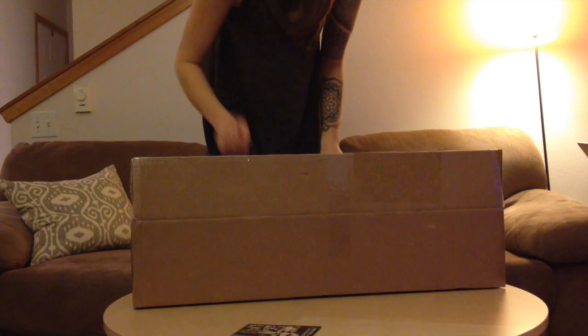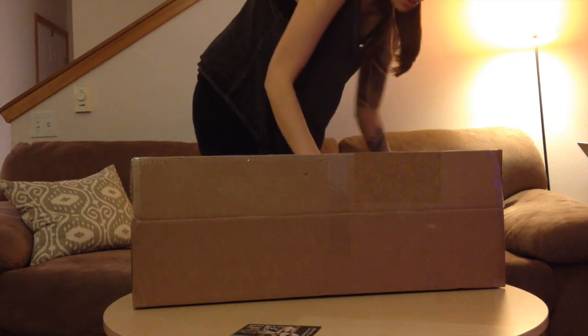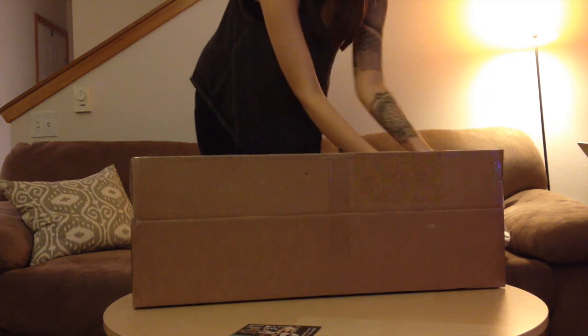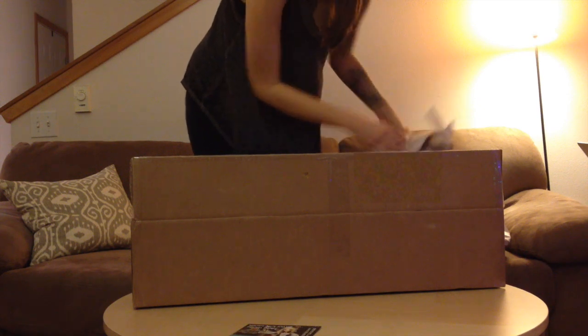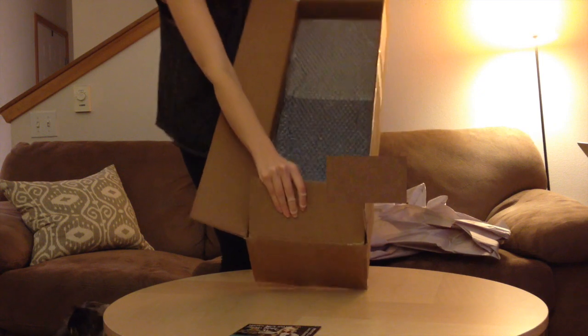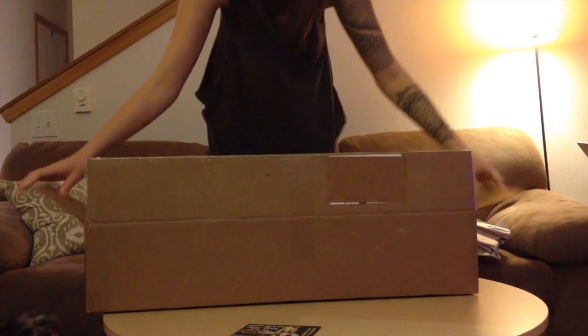A little card from Denver Doll. And here is the box — it is a huge box.